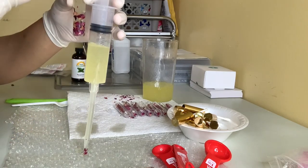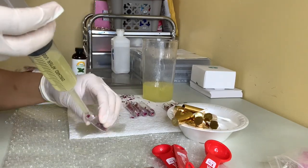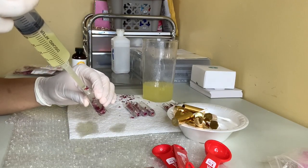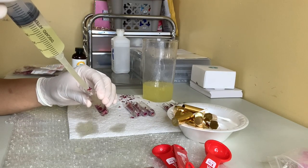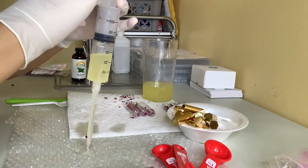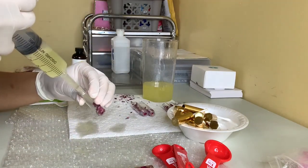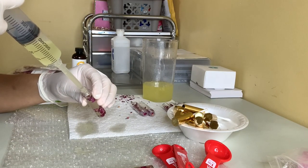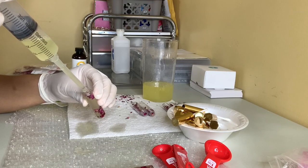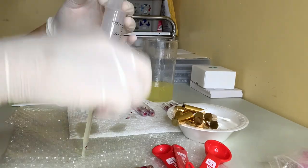I'm just going to keep doing this until I finish all the tubes, and then I'm also going to get started on the other ten — those ones we use the roller balls for, which I also showed in a previous haul video. I'll let you guys see that and I'll come back once I finish up filling all the tubes.